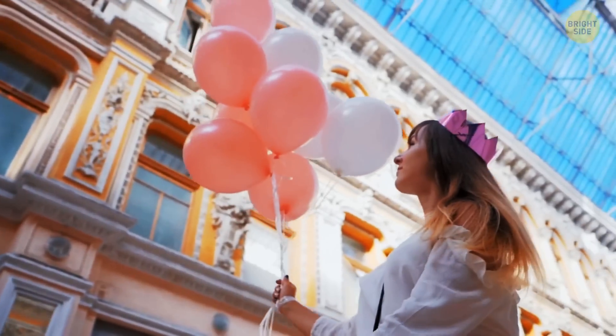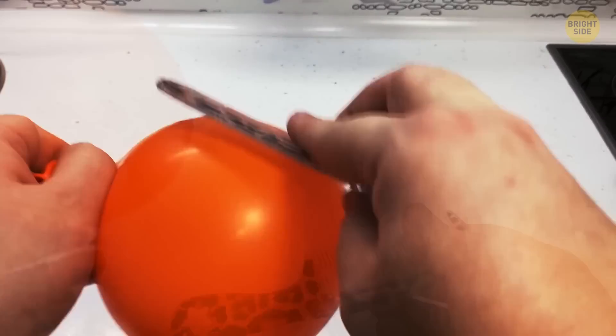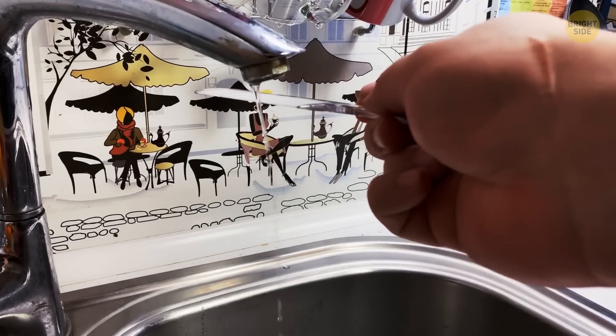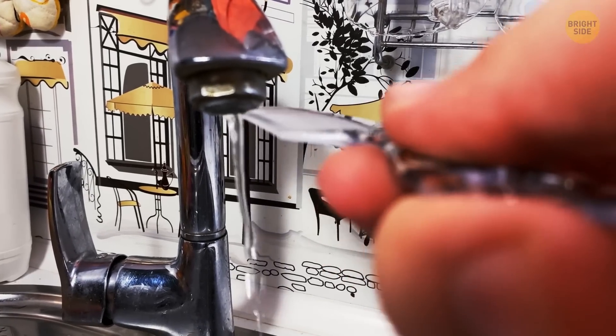You can use the inflated balloon to show your friends another trick. Grab a comb and rub it on the surface of the balloon. Now you can bend the water flow in your sink with static electricity using your brand new electrified comb. Just don't try brushing your hair.